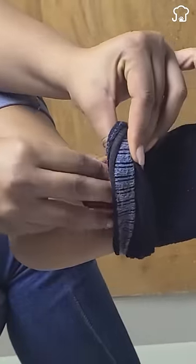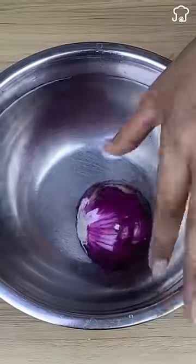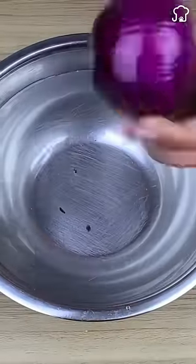Unusual uses with onion that few know. If you want to avoid crying when chopping the onions, immerse them in water for a few minutes after peeling them and the sulfur will be reduced.